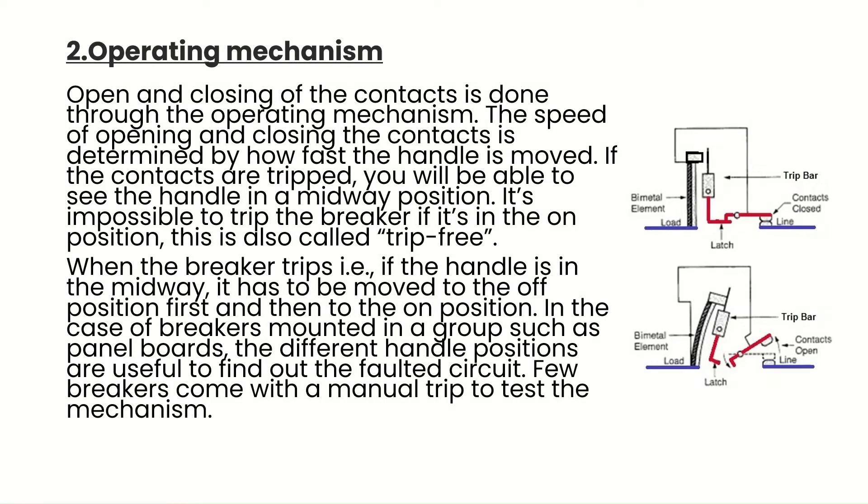Component 2 is the operating mechanism. Opening and closing of the contacts is done through the operating mechanism, and the speed is determined by how fast the handle is moved. If the contacts are tripped, you will see the handle in a midway position — this is also called trip-free. When the breaker trips, the handle must be moved to the off position first and then to the on position. In the case of breakers mounted in a group, such as panel boards, the different handle positions are useful to identify the faulted circuit.